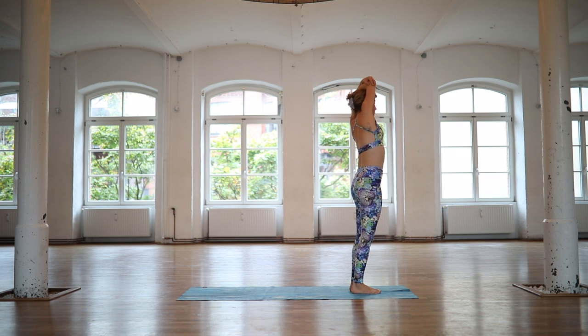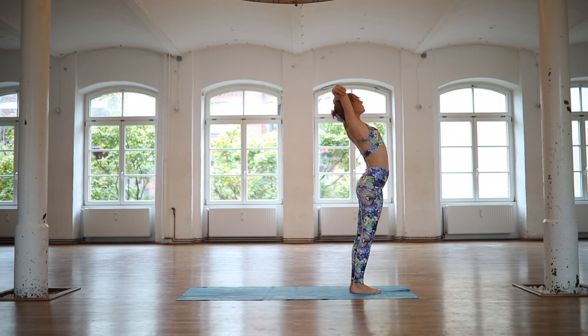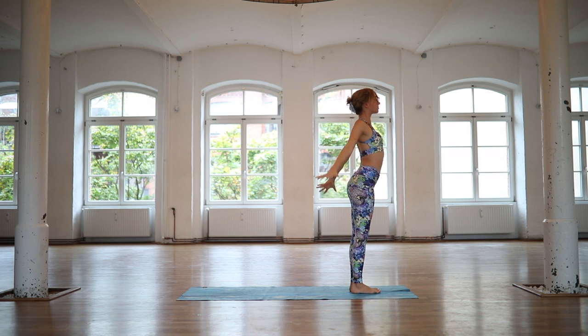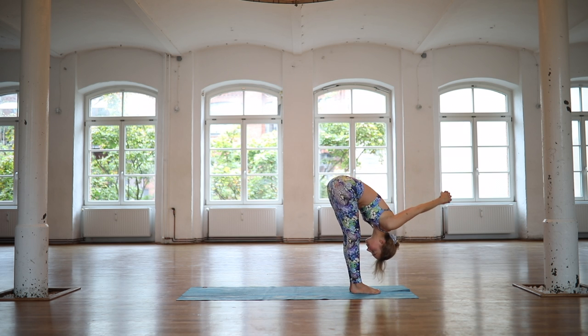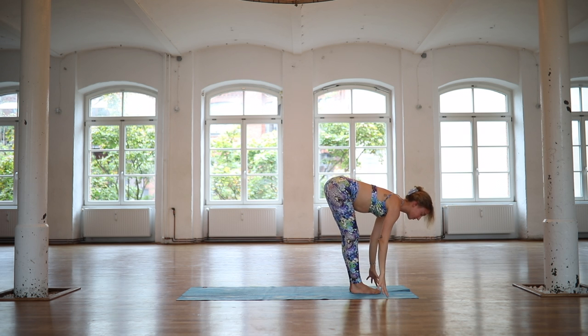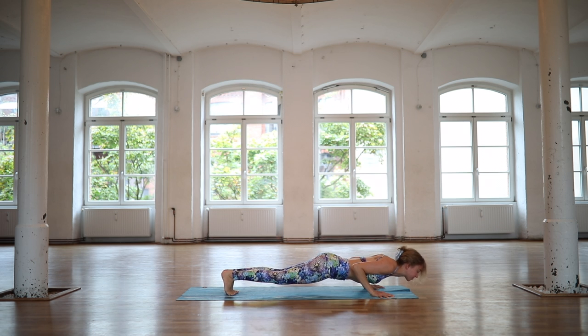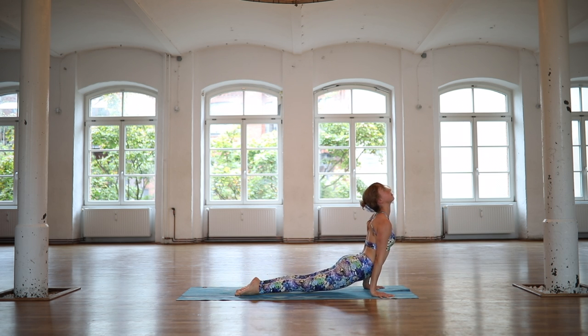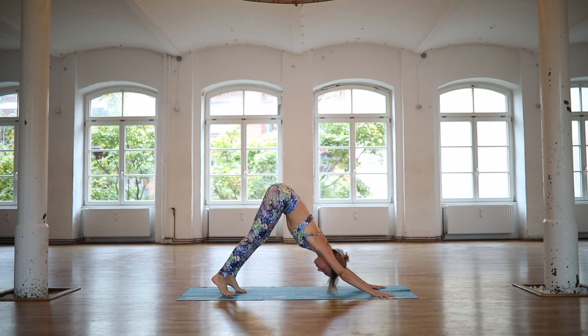Inhale, lift your chest. Exhale, roll through the left to the right side. Inhale, release your arms. Exhale, interlace your hands behind your back, lift them away from your chest. And then fold deeply at the hips. Release the clasp of the hands. Inhale, half lift. Exhale, step or float through a vinyasa. Inhale, upward facing dog. Exhale, downward facing dog. Let's take a little float to the other side.